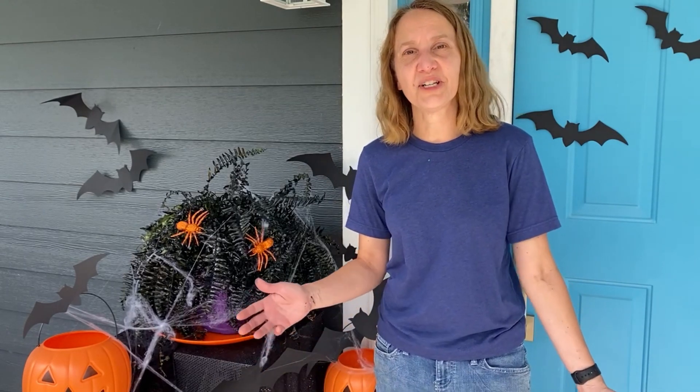Thanks for watching, we really appreciate it, and remember: think outside the box with your Halloween decor. There's quite a bit you can do with a can of spray paint. Please do us a favor and hit like and subscribe so that you don't miss any more of our cool Halloween or other holiday decorations and really fun DIY projects.